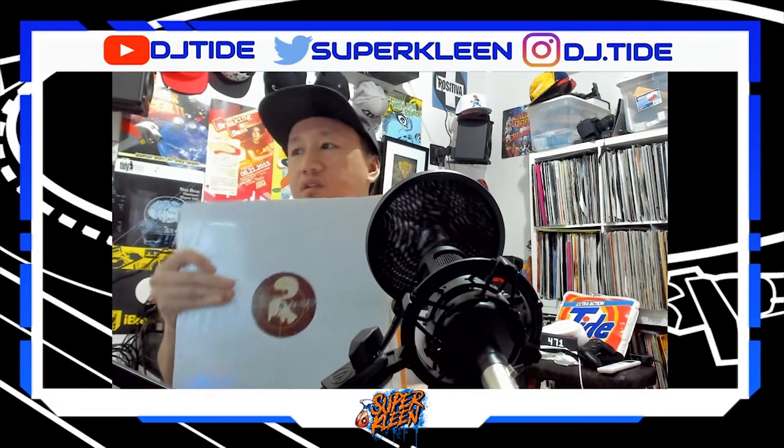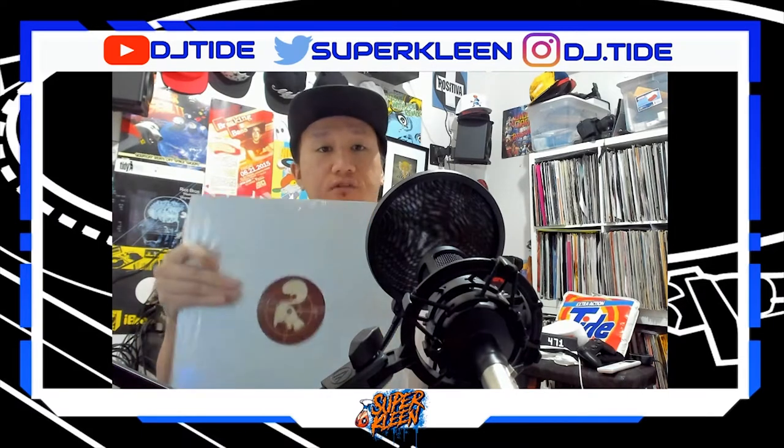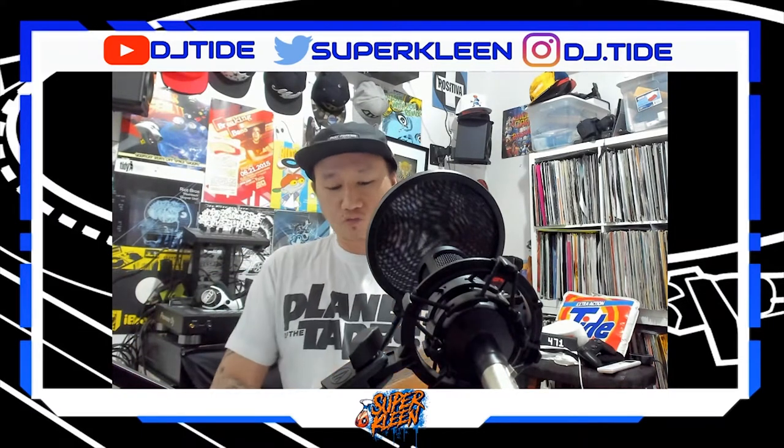So let's check it out. I got about nine records, so we're gonna go one by one.